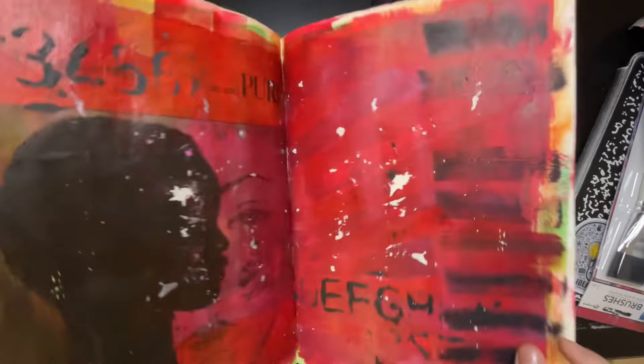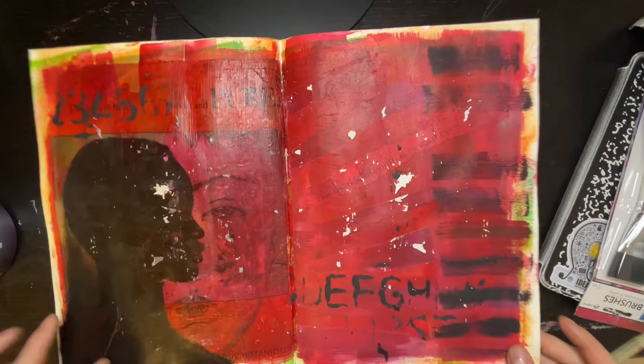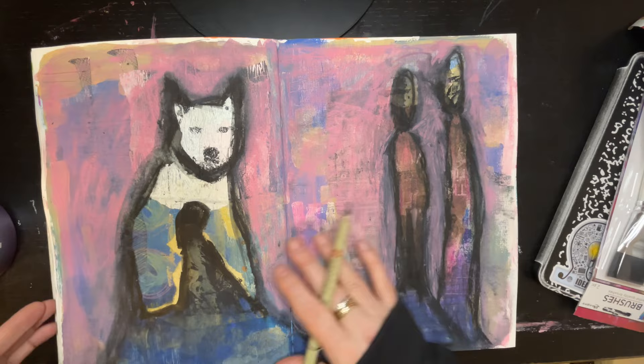You can hear that — that is where I did not use matte paint, where I used some glossy stuff, and it's sticky. Another random page — collage paint, I don't know what that is, there's a face in there. Another sun, book pages, mark making.